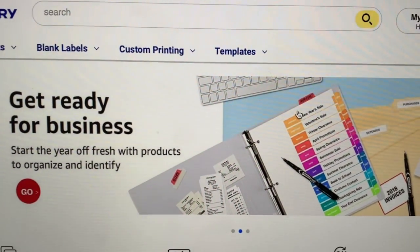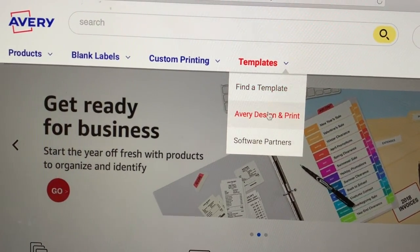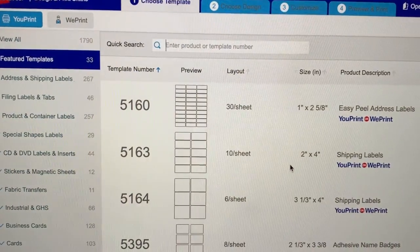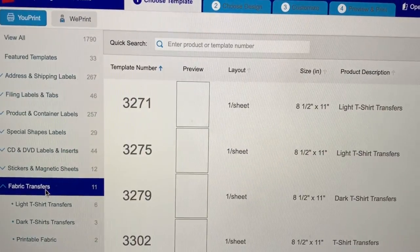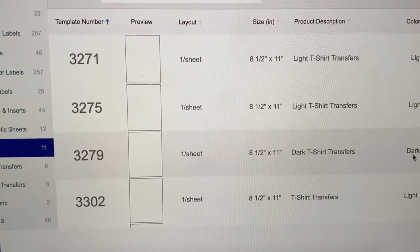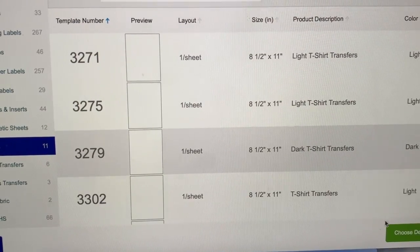The first thing that you want to do is go to avery.com and then you will be going to Avery Design. You will press 'Start Design' and notice that on the left-hand side you want to go to fabric transfers. I will be using the dark color for today's video.